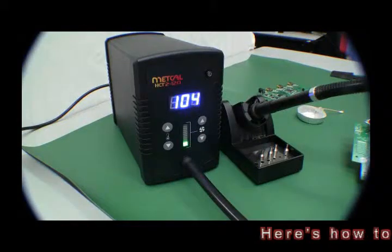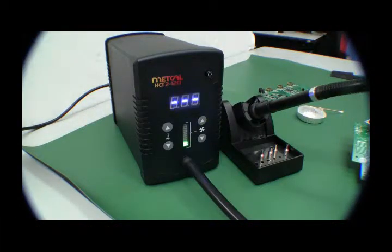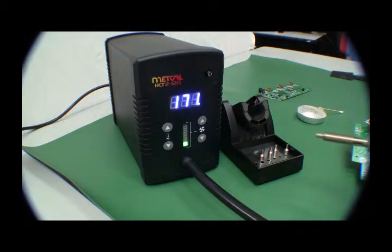The unit cools down to 100°C when in the stand, so it goes into sleep mode. You see the three hashes. When you lift out, immediately it will go to the set temperature. You see it's rising very, very fast.